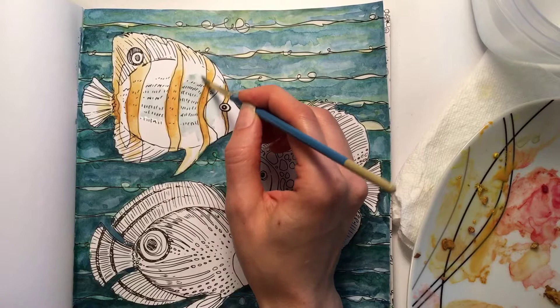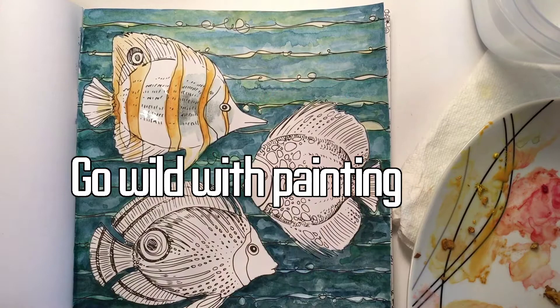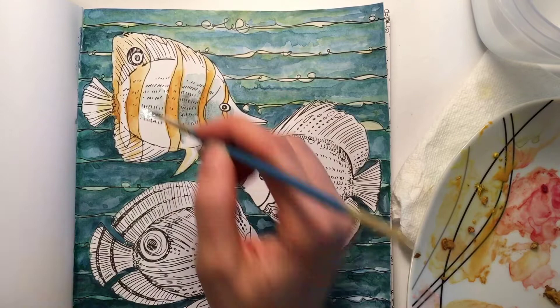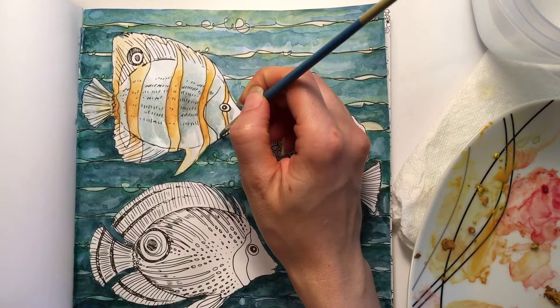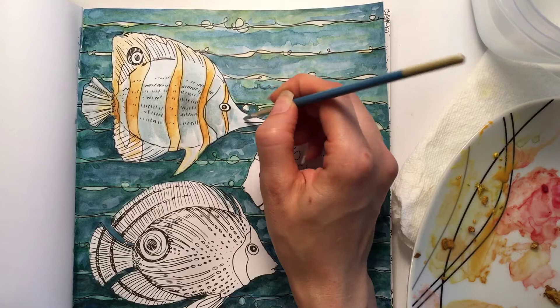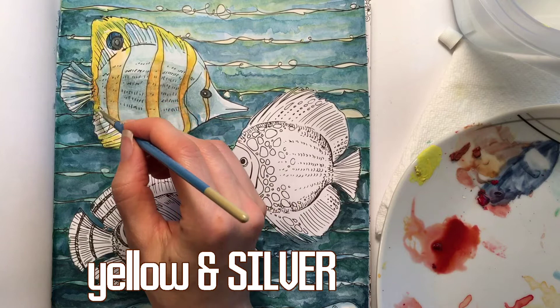For this painting I opted to go with more of a translucent look, but feel free to experiment! As I'm painting this little guy, I'm looking at a reference photo from my computer. His body is actually yellow and white with some black accents thrown in.